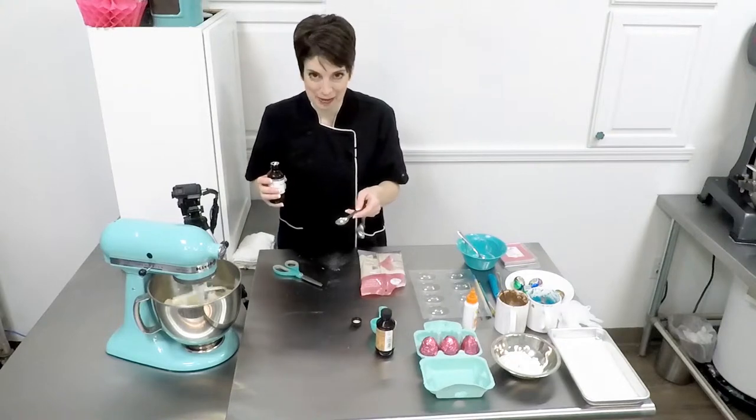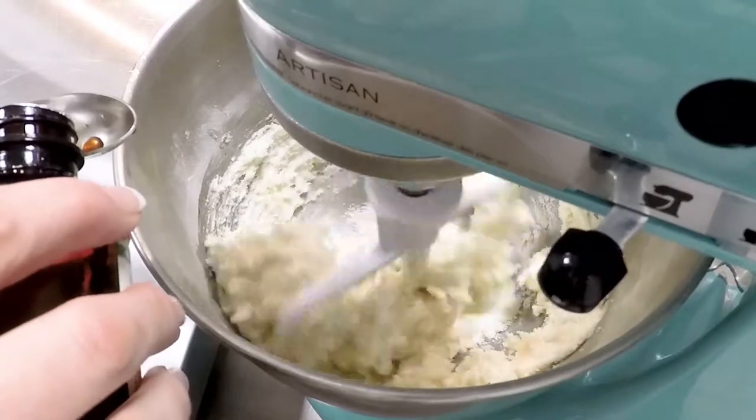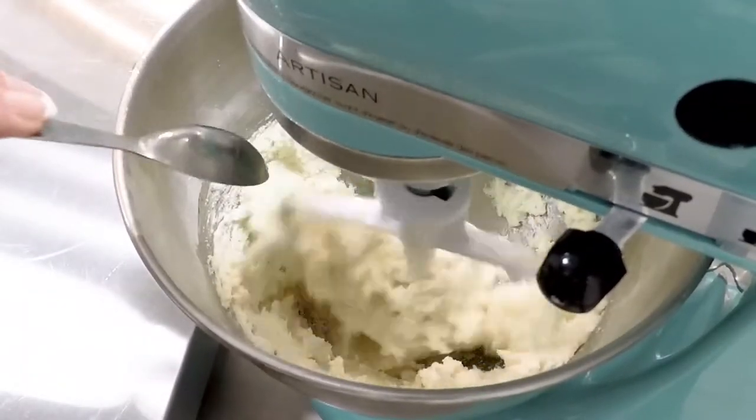I've only waited a couple of times. Let it rest at room temperature for up to two weeks to begin the enzymatic action.